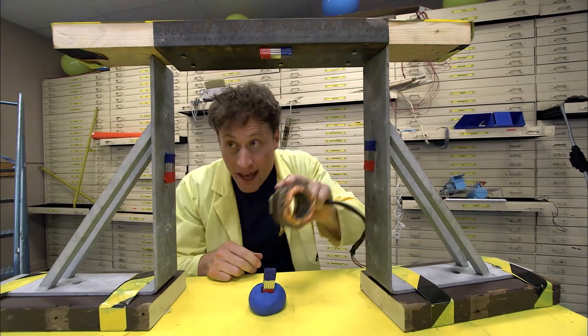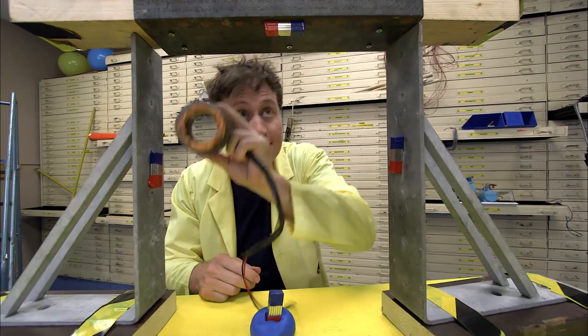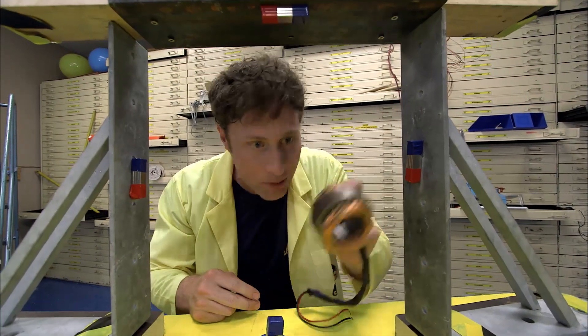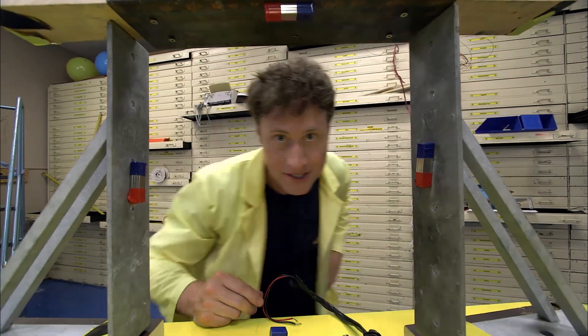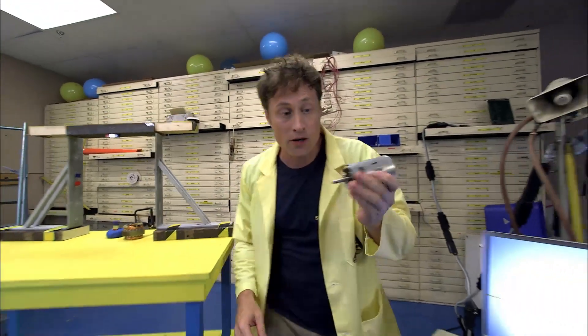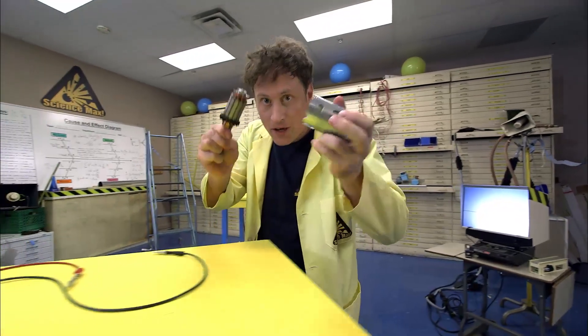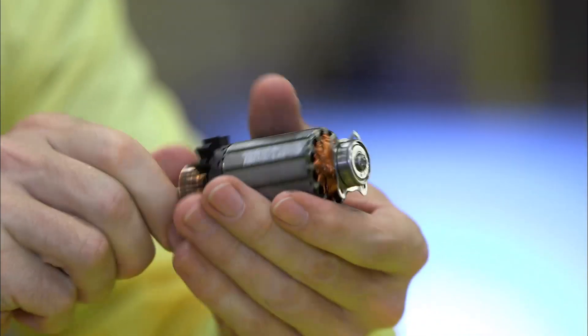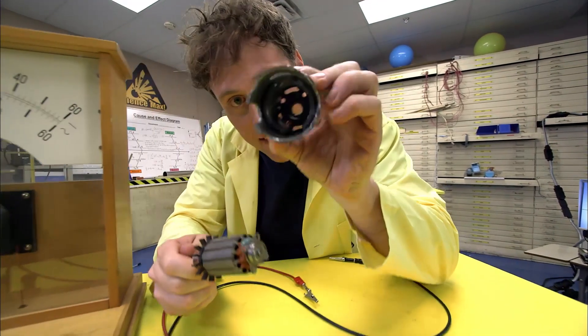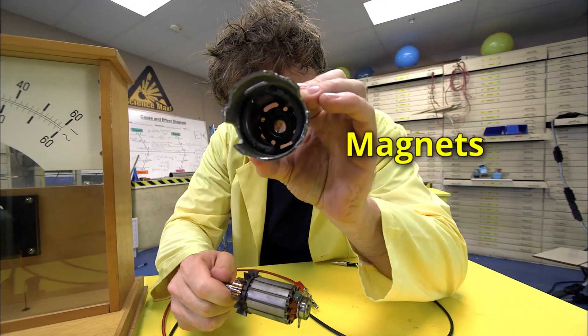Now when we spin it, it goes past all of these magnets, and every time we get a little bit of electric current. This is how a generator works. If you take an electric motor or a generator apart, you can see there's a coil of copper wires on the shaft, and it spins around like this. And on the inside, there are magnets.